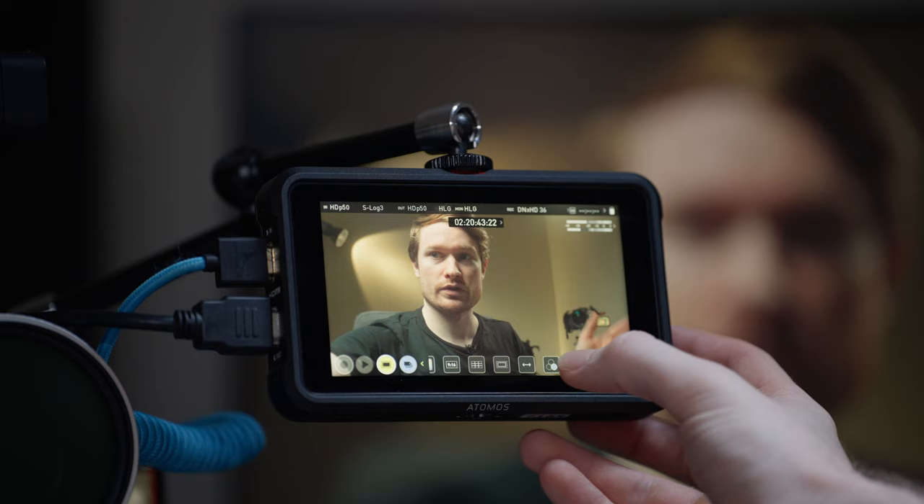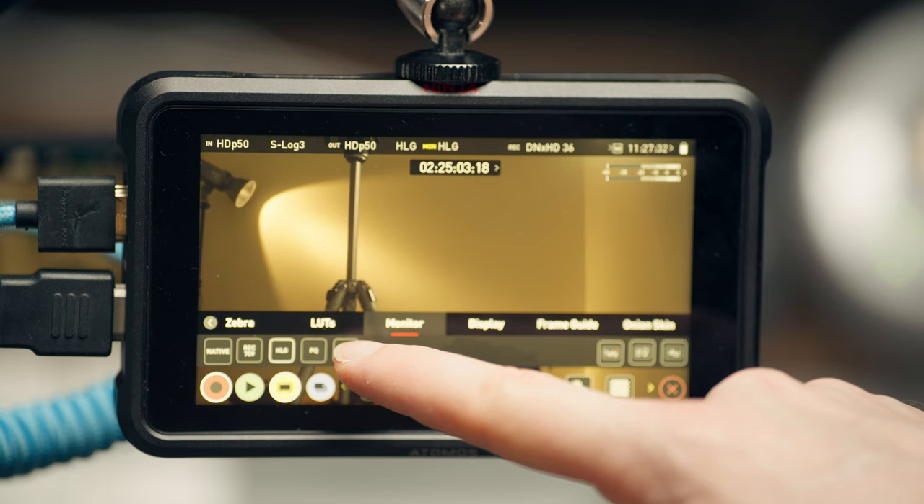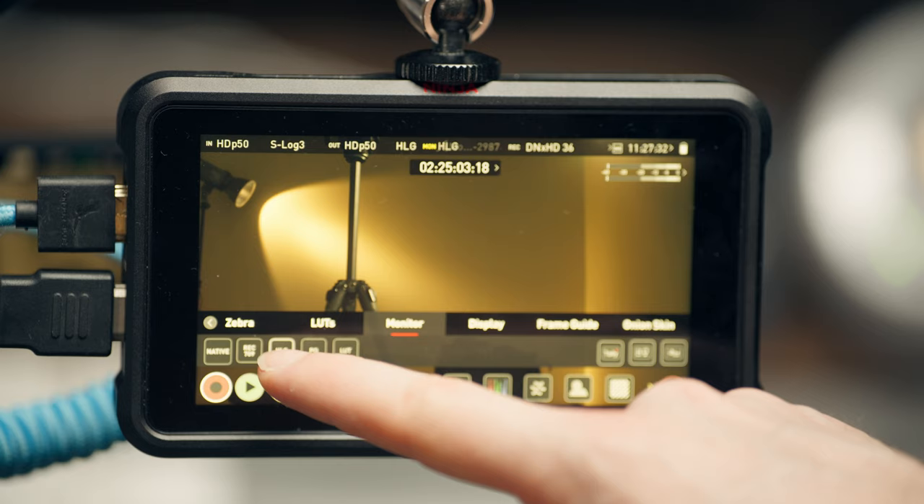You can also go monochrome if you want, and some monitors have extras like onion skin. Monitors like this also let you load LUTs — since some cameras don't support that — so if you have a LUT of an example grade or just want to convert to Rec. 709, you can do it on the monitor.